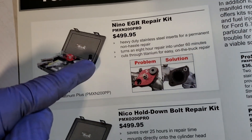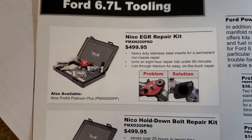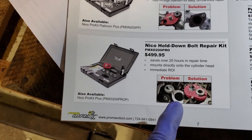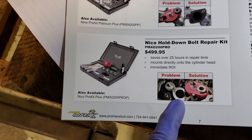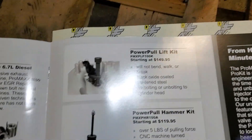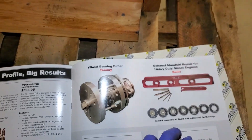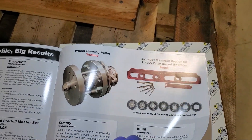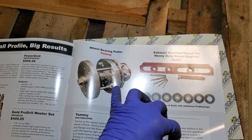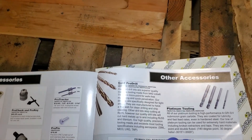You guys have seen me use that — check out my video on YouTube for EGR bolts breaking. I also have this one as well; I have not used it yet, I just got it. I heard that they started making this tool and we're getting good feedback from techs in the field.